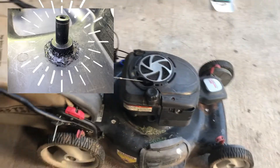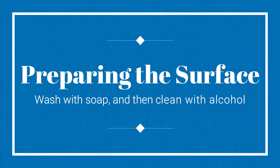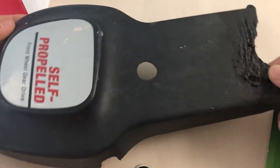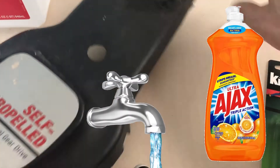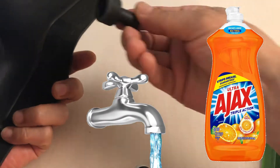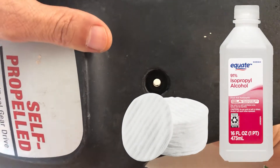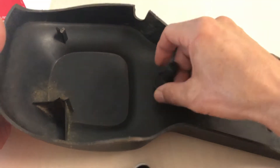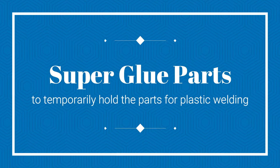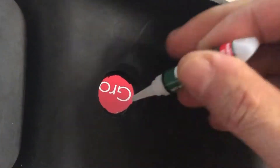If you can wash your plastic part without damaging it, use warm water and dishwasher liquid to clean the surface that you are going to repair. After that, use alcohol and a cotton pad to clean the surface again, just to ensure that it is clean and free of any grease.